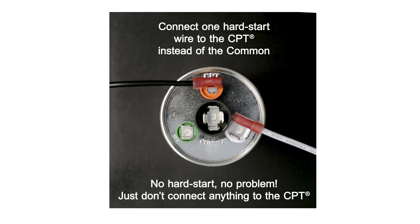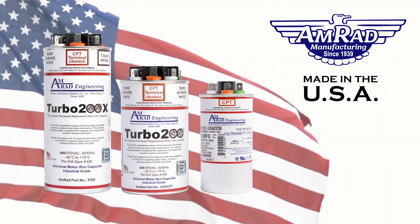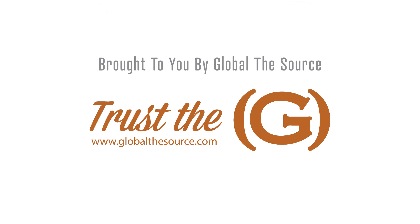And if you're not installing a hard start, just don't connect anything to the CPT. Get yours on AMRAD's Turbo 200, Turbo 200X, or HermValue USA's — sold at most wholesalers near you.